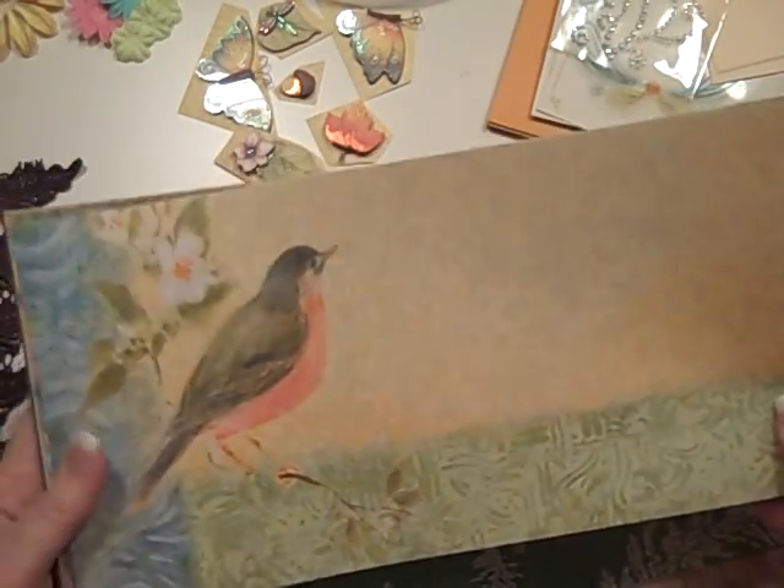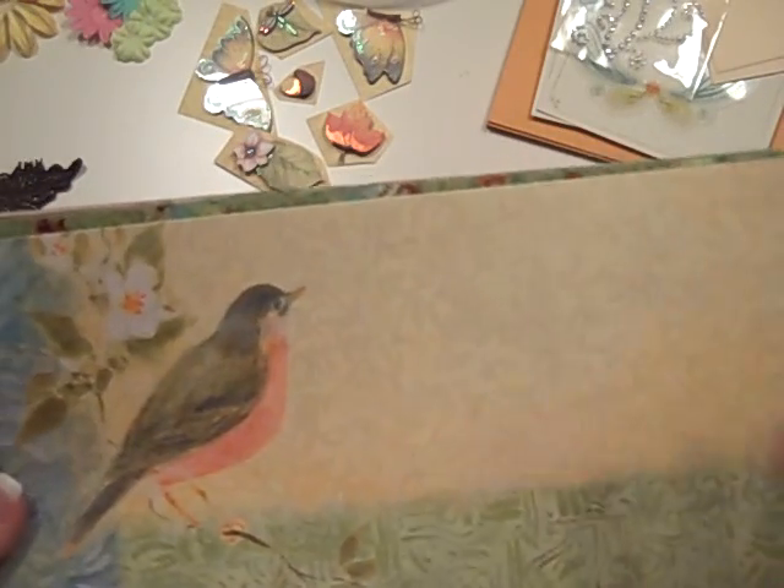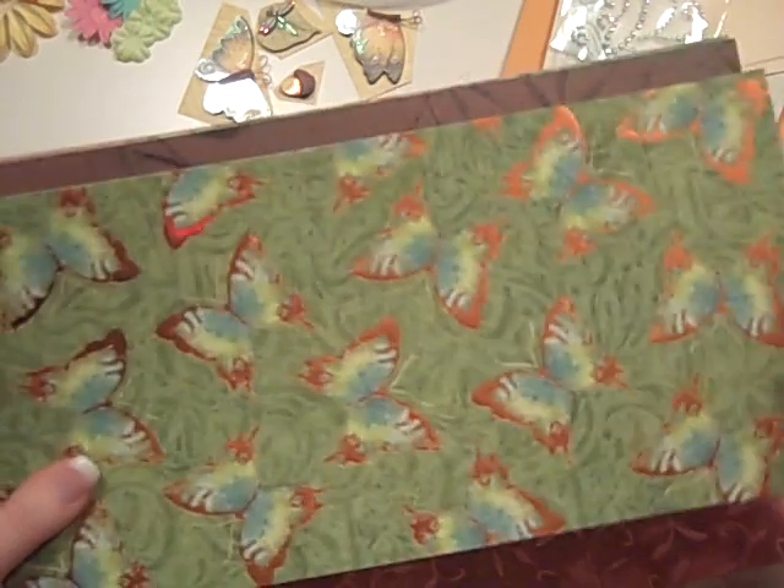This one has a robin on it. The corresponding piece — the other half of this sheet — has something else on it, so you're either going to get the bird or, I think, a butterfly at the other end. And this is kind of a cranberry with some butterflies and kind of hand-drawn lines. I figured this one would be really good for doing some of the journaling spots.